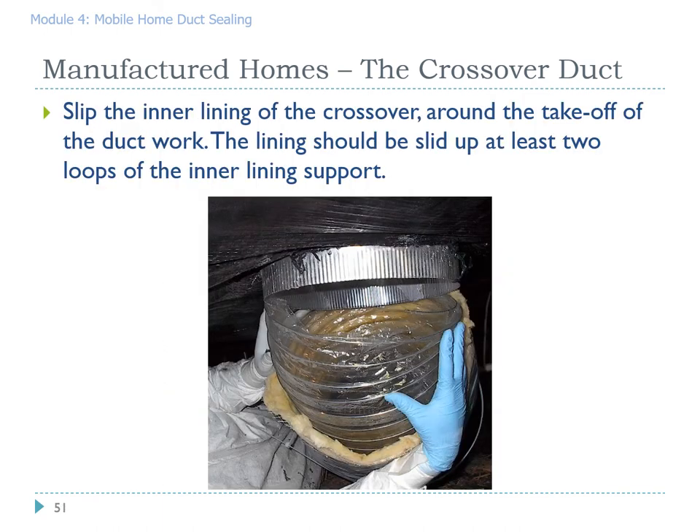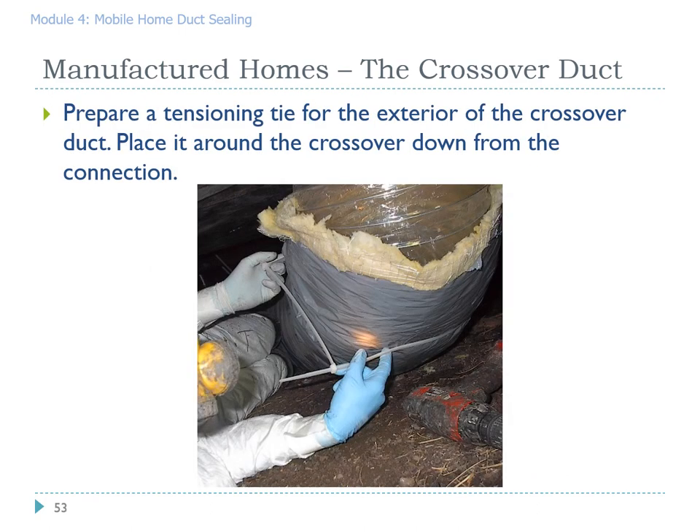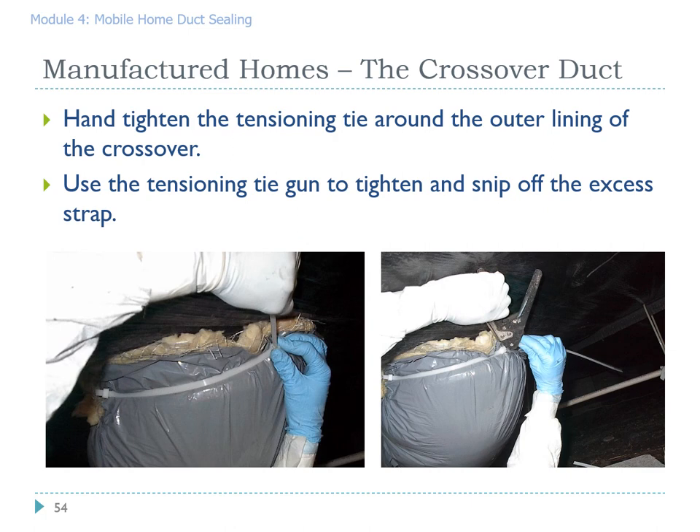The next step is to — and this is not easy while laying on your back in a tight crawl space — pull the inner liner of the flex up around the connector coming down from above. You should get it at least two loops of inner wire above the connecting point. Get your tension tie ready, put it around the inner liner, and tighten it, then use the tensioning tie gun to tighten the tension strap and cut off any excess. Next, slip a tension tie around the outer liner, pull the outer liner up around the inner liner and the connector, and use the tensioner tool to get it tight and snip off the excess strap.